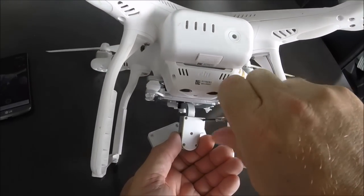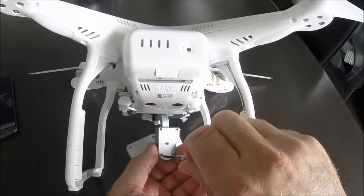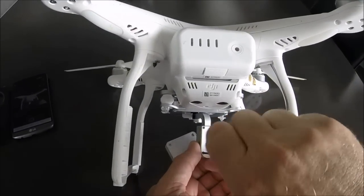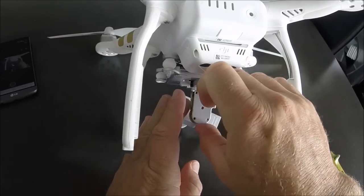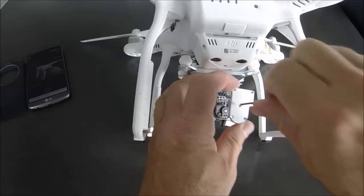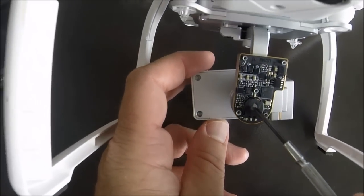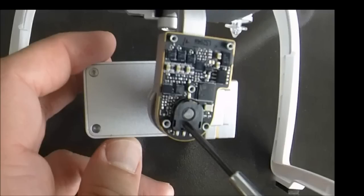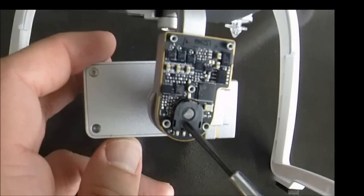You likely ran into this problem because you crashed the drone and hit the gimbal. What we're going to do is unscrew the five screws on the back door of the gimbal. Once opened, you can see the board and the shaft of the camera's axis. The dent on the shaft is not parallel to the camera — that's the main problem — and we're going to fix that very easily.